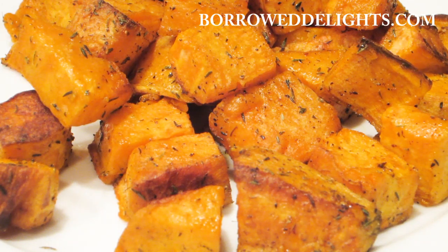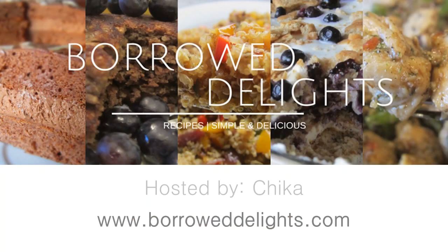Hi guys! This is Chica with Borrow Delights, and today we are making oven roasted sweet potatoes.